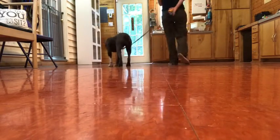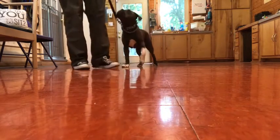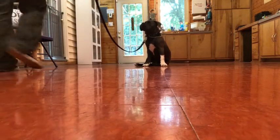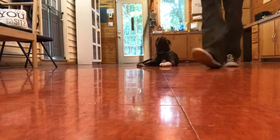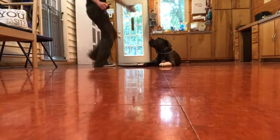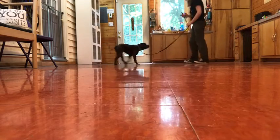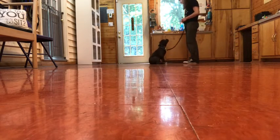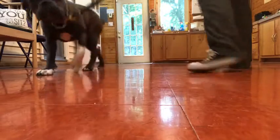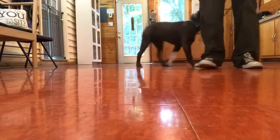We actually like to get her to be lower on the e-collar numbers. She's barely putting any pressure on the leash right now, and she is responding very well, actually.